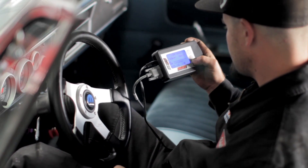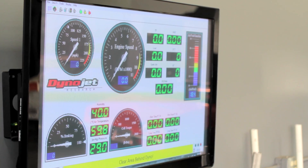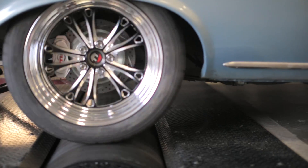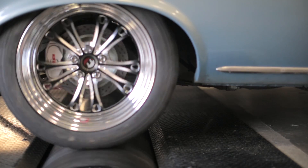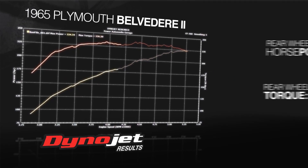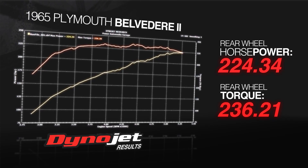To demonstrate the negligible effect a Flowmaster catalytic converter has on power output, we first tested our car with no catalytic converters on it. Keep in mind you can only legally replace the catalytic converters if they're either missing or not functioning. Our before dyno numbers on the Belvedere came in at 224 horsepower and 236 pound feet of torque.